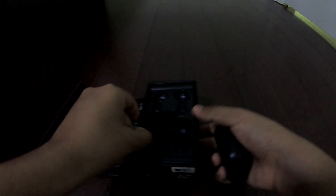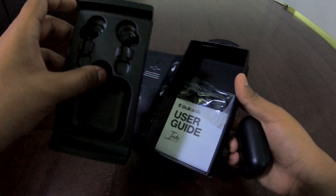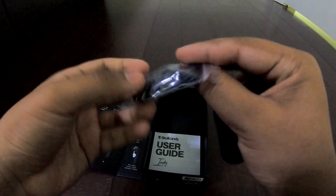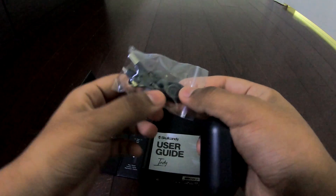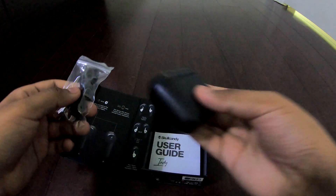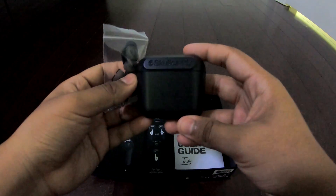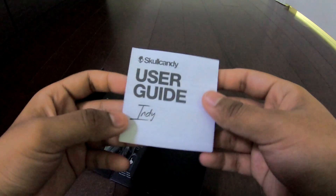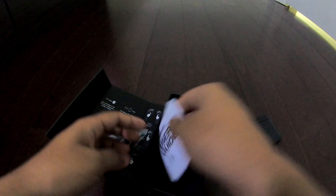All right guys, I might have ended it a little too soon — I forgot to take this part off from the box. Over here we can see a couple more ear tips, and a micro USB cable to charge the headphone case. You can also see a user guide manual — it seems to be quite long.